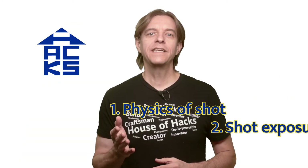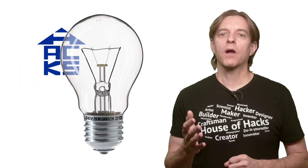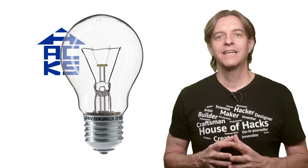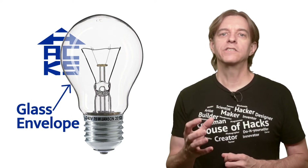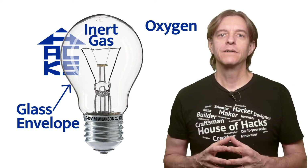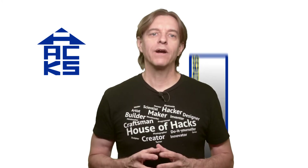Before we get into the details of the shot, let's talk a minute or two about things that are happening. First, fire needs heat, fuel, and oxygen to burn. Incandescent light bulbs work by running power through a small wire causing the metal to glow white hot. To keep the wire from burning up, the light bulb's glass bulb keeps oxygen from the hot wire. If oxygen gets to it, the wire will quickly burn up. We're going to remove the bulb to allow oxygen to get to the wire and capture the briefly burning wire.